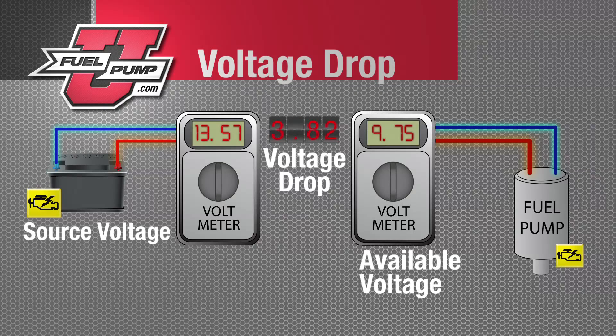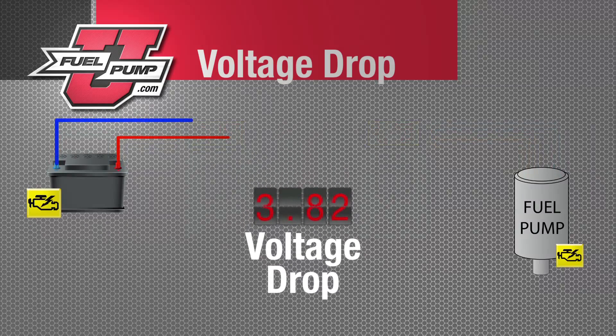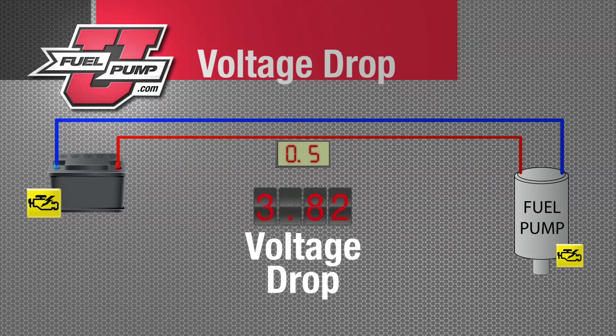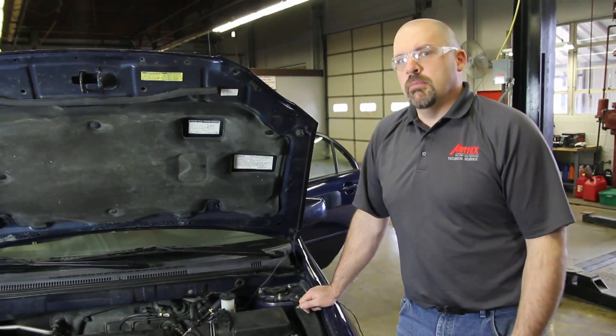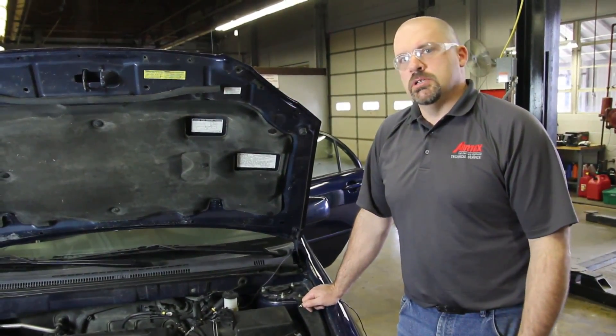To assure proper performance, the fuel pump circuit should have no more than one volt total voltage drop. The total voltage drop is determined by adding the voltage drop on the positive and the negative side of the circuit. In order to do a proper voltage drop test, we'll go back to the battery and get our source voltage and ground.